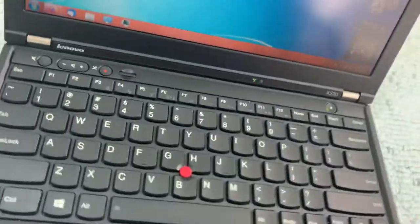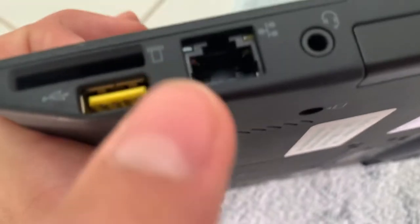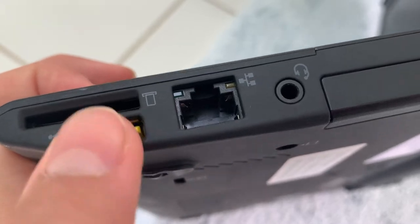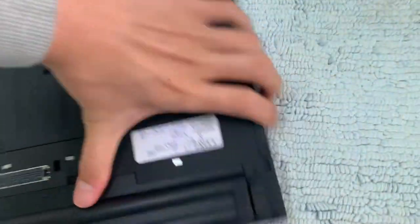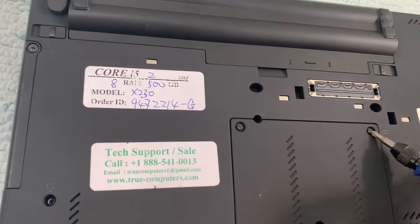On the back we have a DC 20-volt barrel plug input, another cooling vent, a Kensington lock slot, a headphone jack, and — features not seen on modern laptops today — a gigabit ethernet port, a regular USB 2.0 port (yellow, I think, because it's designed for charging and outputs more power), and an SDHC card slot.